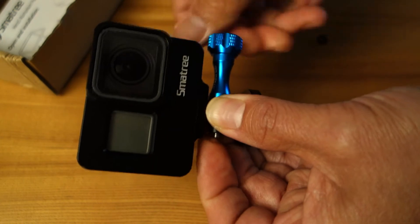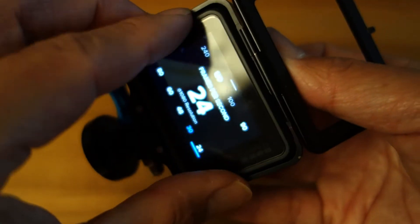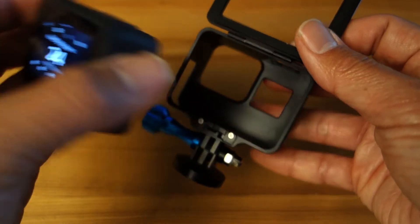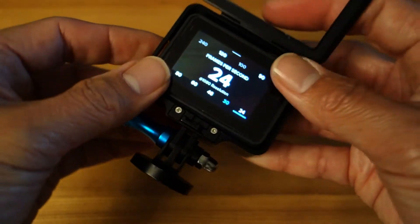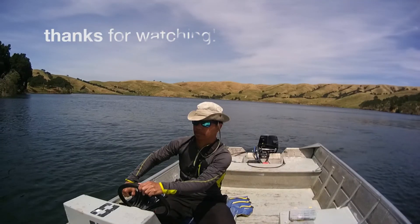It's starting to look professional now. And to take it out — let's just try that. There's a lever, shift it to the right, and this pops open. Comes out like that. Nice job, Smatree! Now I feel more confident. This was an unboxing and initial impression of the Smatree aluminum housing for your GoPro Hero 5 or 6.